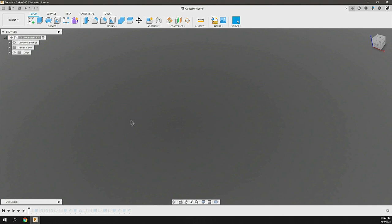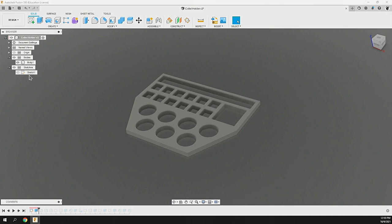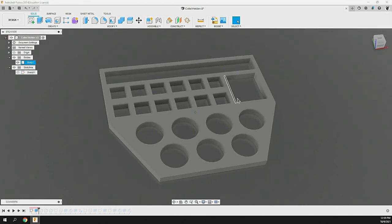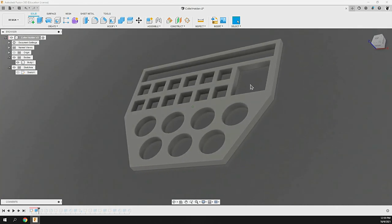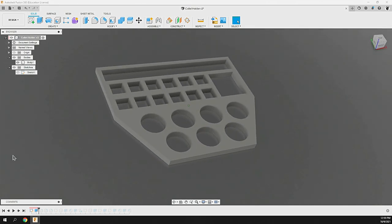Over in Fusion 360, we're going to start off by creating this holder for our tools, collets, and the notebook that come along with the EVO-1 CNC. To do that, we create this sketch, and from that sketch we've allocated spaces for all the tools, all the collets, the notebook in the back, and some area on the side for nuts, bolts, or even those hold down clamps that come with it.